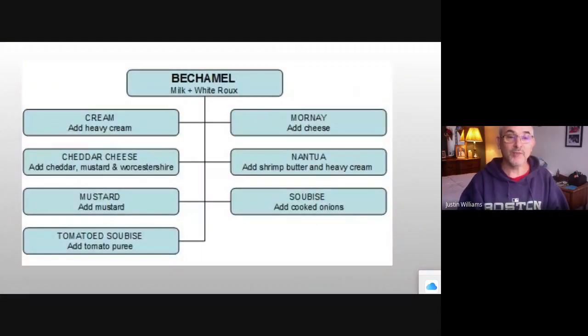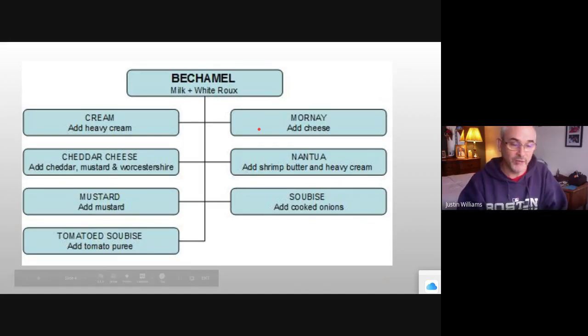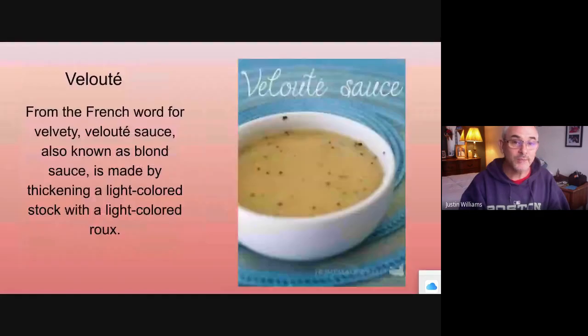With béchamel, you add all kinds of stuff to it and it changes it. If you add heavy cream and cheese, you make Mornay. You add mustard, it makes a different flavor. Add cheddar cheese or yellow cheese, and you get your base for macaroni and cheese.